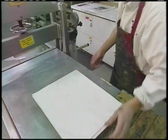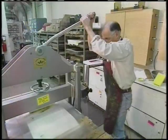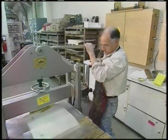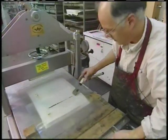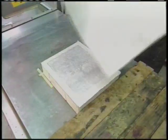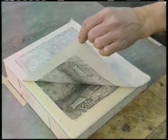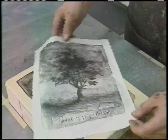A few pieces of newsprint and the tympan are added to even the tension of the press. The pressure bar is lowered into place and the stone is rolled through the press. The paper is carefully pulled from the stone to reveal the finished print, which is a mirror image of the stone.